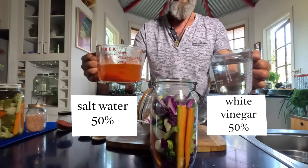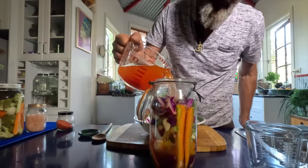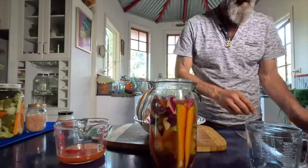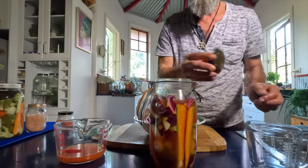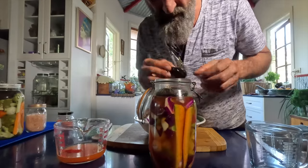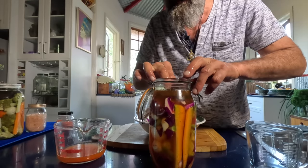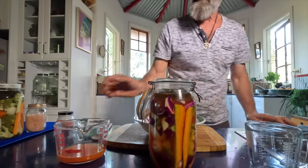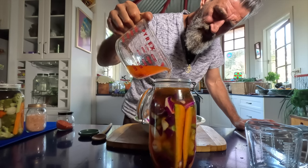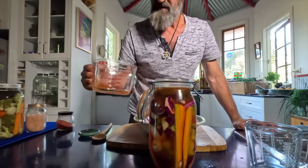I'm going to mix these two liquids in — that's my vinegar and my warm water and chili powder. Then I'm going to get my stones out of the hot water and put a nice big one on top, and a little one down the side. I want to keep everything under the liquid, because that's where you get the problem — anything in contact with air is going to get fungus on it. So make sure it's all covered up with liquid and it's going to be good.